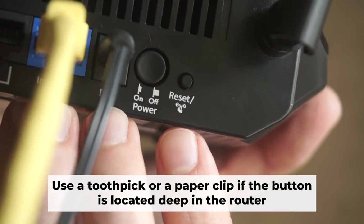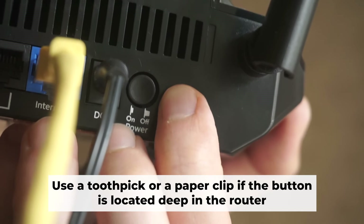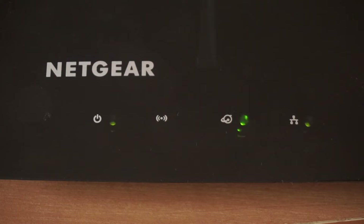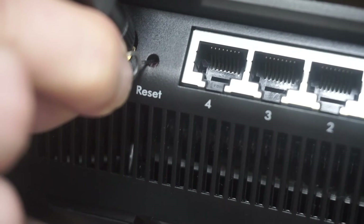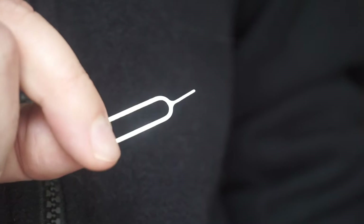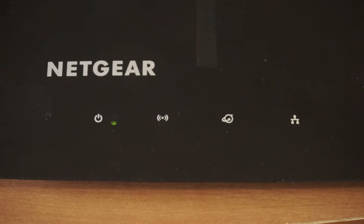Now you need to reset the router to factory settings. Press and hold the reset button on the router for 10 seconds until the indicator lights begin to flash. Sometimes the button is located inside the router casing to avoid accidental pressing — in that case, use a thin object to press it. The router will reboot and the settings will return to factory defaults.